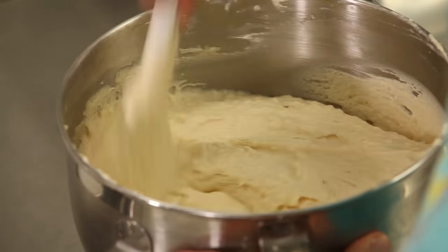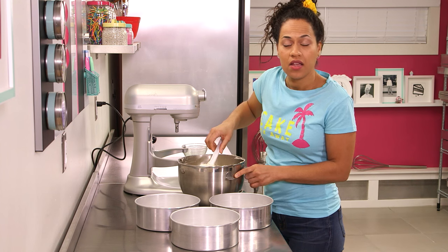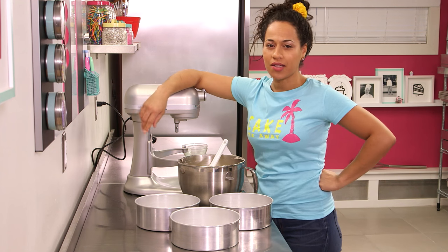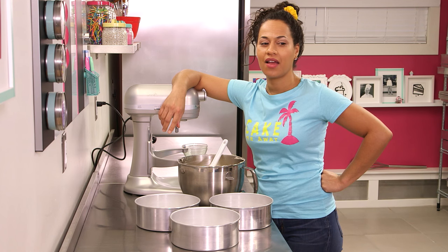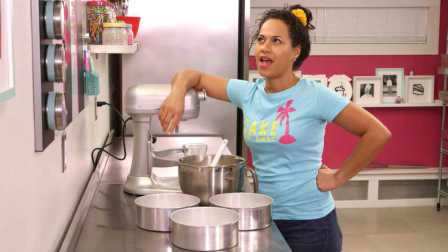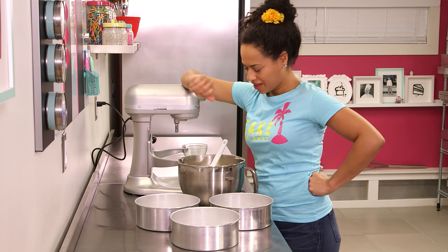Give your batter a final good stir and make sure there's nothing at the bottom of your bowl. Scraping down the bowl is important when baking — you would know that if you ever baked anything, Jocelyn. Have you ever baked anything? 'I'm sure I have, I just can't think of it right now.'